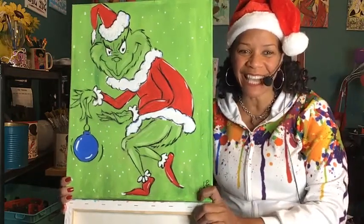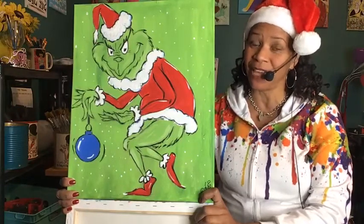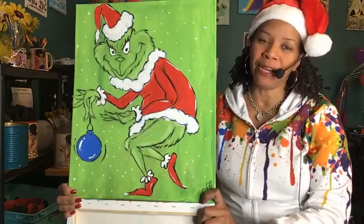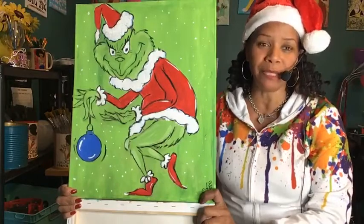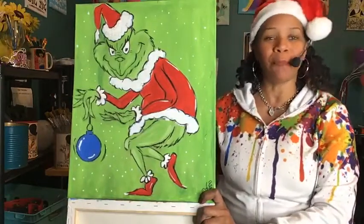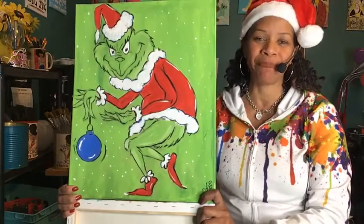Hi everybody, it's Angela Lee coming to you live from the Shoe Chick Art Studio in fabulous downtown Las Vegas. Because when you paint with me, kids in Africa get shoes. If you want more information about that and about me, you can visit my website at theshoechickstore.com, where you'll see all kinds of fabulous paintings like the one we're doing today - the Grinch. Isn't this cool?